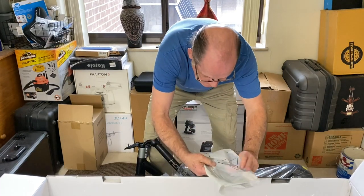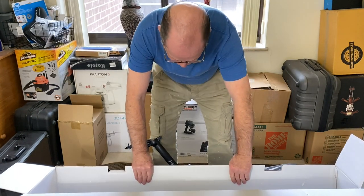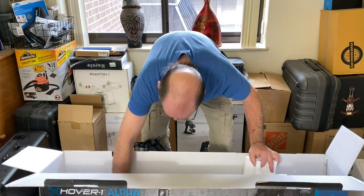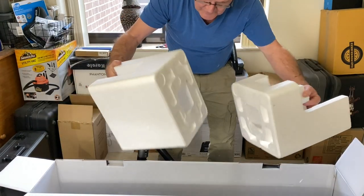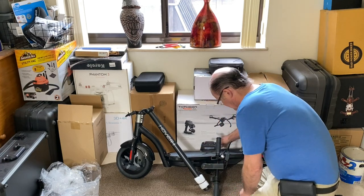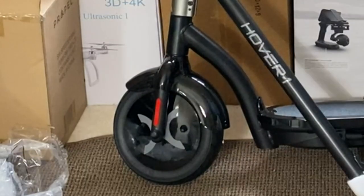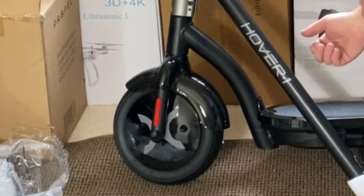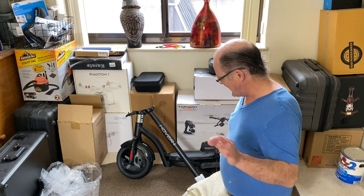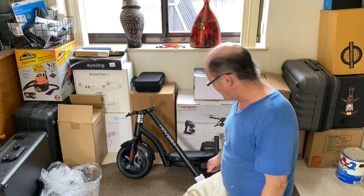There's a little manual in there. The thing is, for the most part, already assembled. All that's left in the box is more styrofoam. Boy, this thing feels nice. It's pretty beefy — this isn't like one of those $89 scooters you see at Walmart. This thing has got some beef to it.